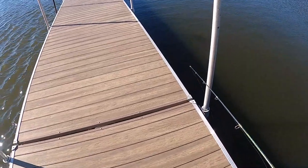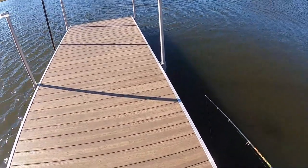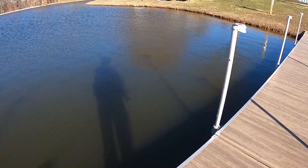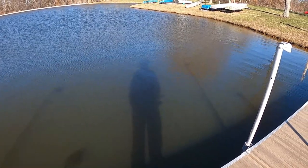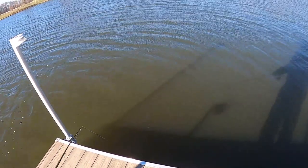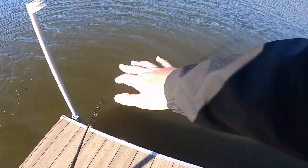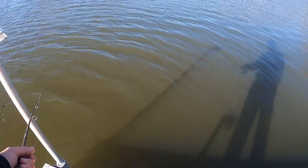I don't know how deep they're going to be — they could be all the way out in the middle of the lake today. Right over here at the end of the dock, right in here, there's a big old brush pile, so there might be a crappie over here by this brush pile if anything.